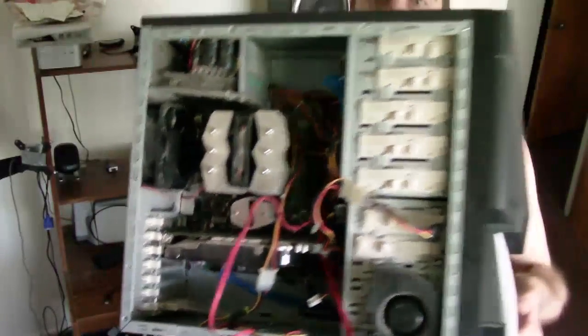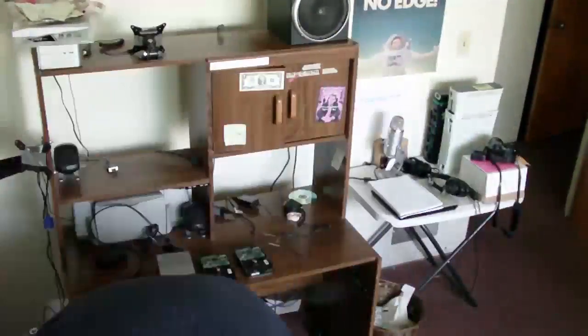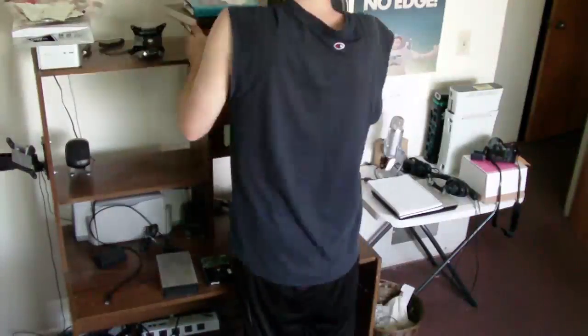My monster computer — dusting. Yeah, that's what I have to deal with. I'm sure there's much, much worse out there, but still it's a pain.